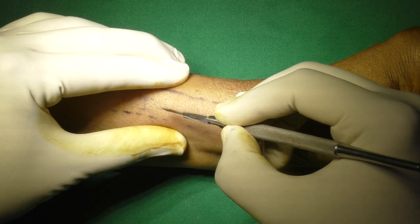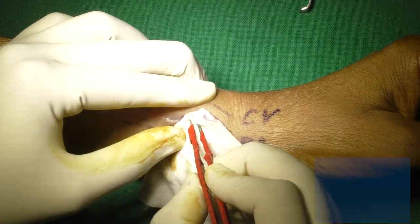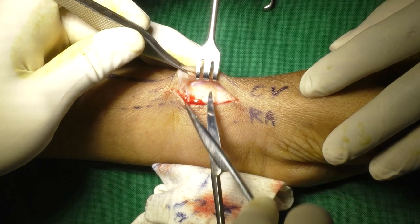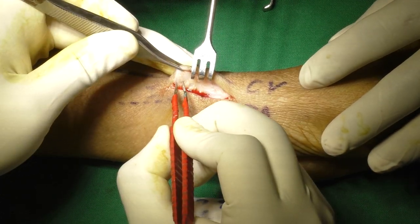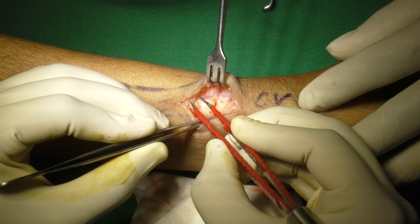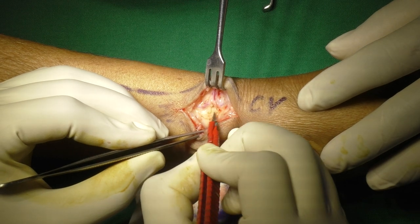After initial skin incision with number 15 blade, most of the dissection is aided by fine-tipped bipolar cautery forceps. The cephalic vein is being explored. Since the incision is more ulnar to the cephalic vein, the vein is pressed by middle or ring finger of the left hand to bring it in the field easily. Minute tributaries of the cephalic vein are cauterized; however, moderate-sized tributaries may require ligating with suture or clips.